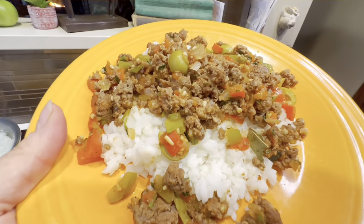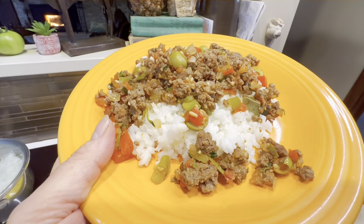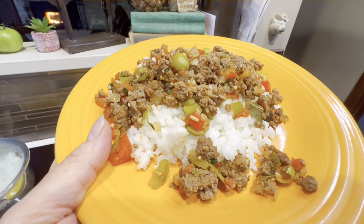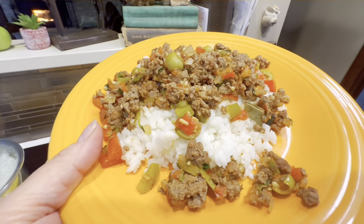Oh my goodness, this is going to become one of my new favorite meals. I've eaten at Cuban restaurants in New York City and I've always, always loved the food. Now I am going to put a little bit of cheese on this — just don't tell anybody. I like cheese, I really really like cheese.